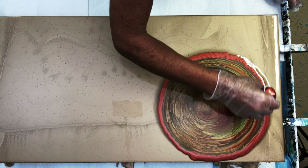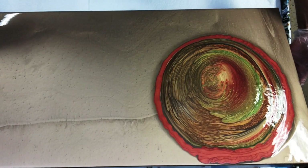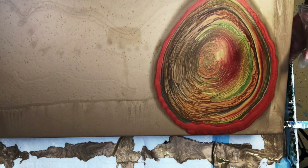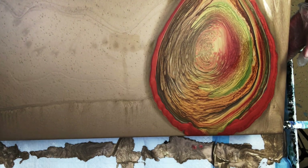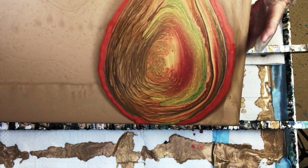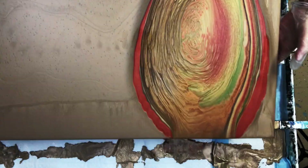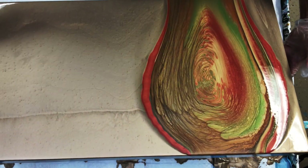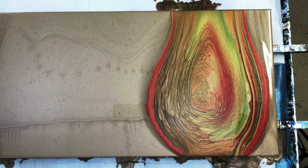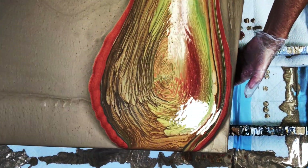I've gone ahead and added a little bit more of the DecoArt copper around there because when I pour my second cup I wanted some definition between the two cups. But look at that green — it just played so well with these colors. Now we get some really nice movement in this painting, which is the thing I love the best about it.